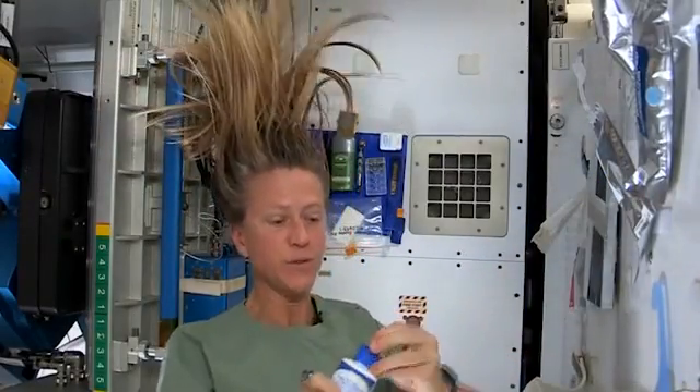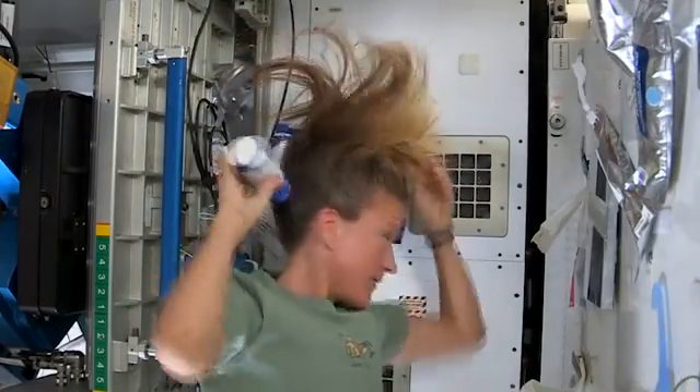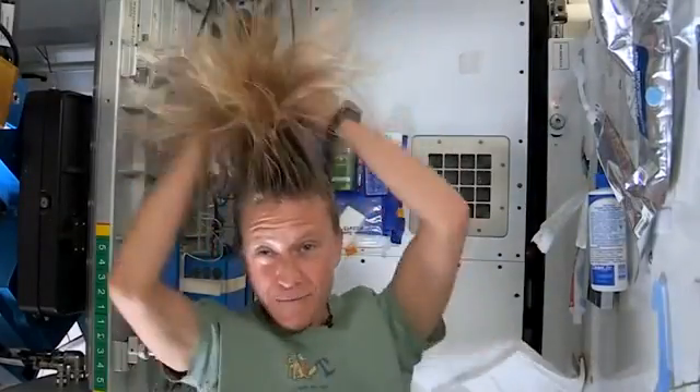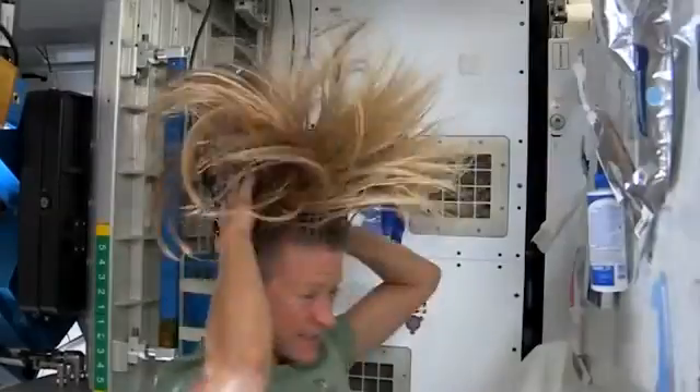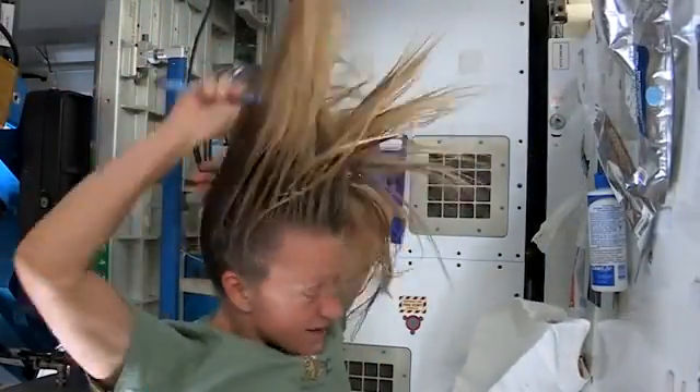Then I take my no-rinse shampoo and squirt it also on the scalp, just a little bit, and rub it in. Again, kind of working it out to the ends. Sometimes I'll actually take my comb to help work it all the way to the ends.